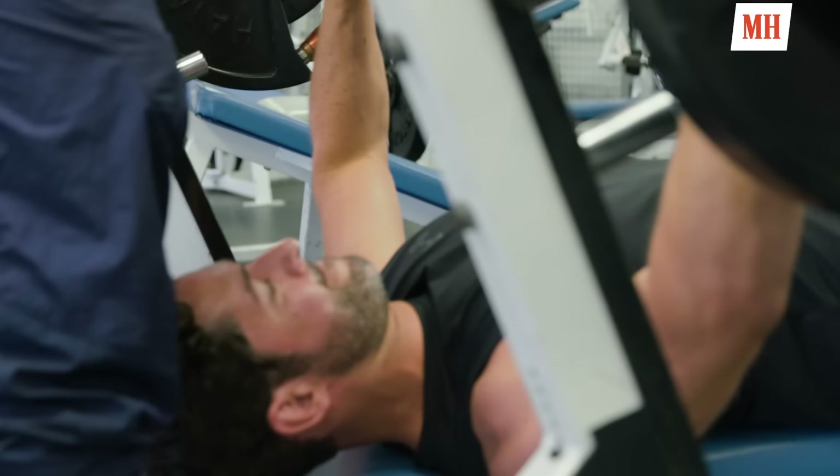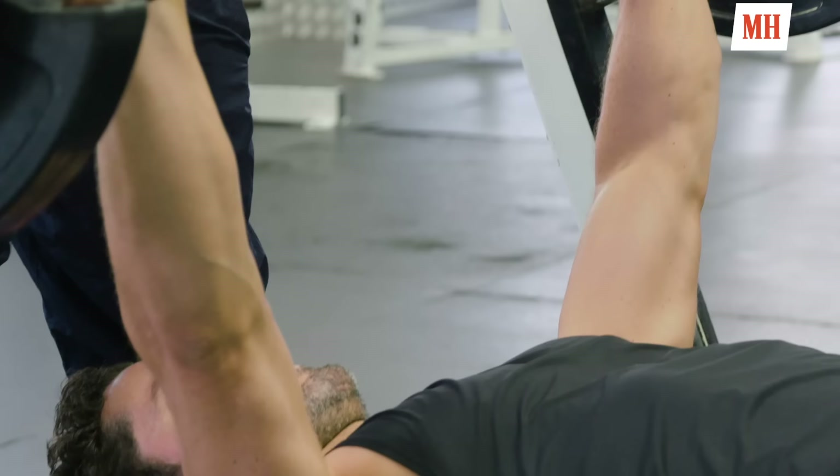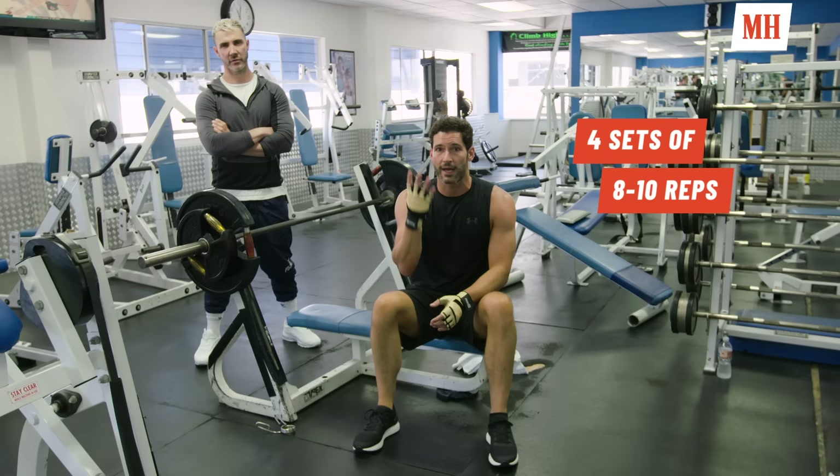The bench press. When we're doing the bench press we're working to try and build that lean muscle mass. I'll put a heavy weight on there, do somewhere between eight to ten reps, and we'll do that four times.